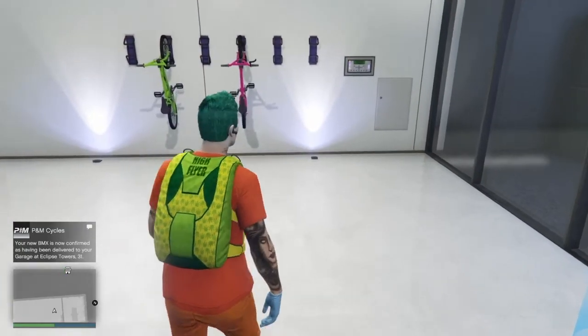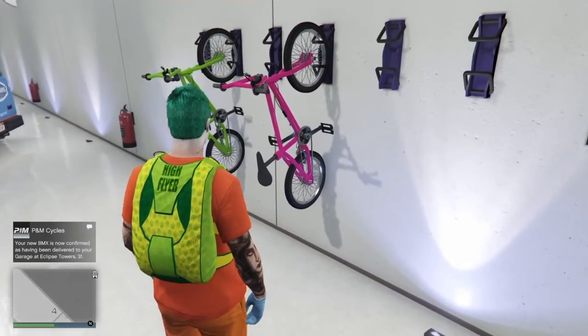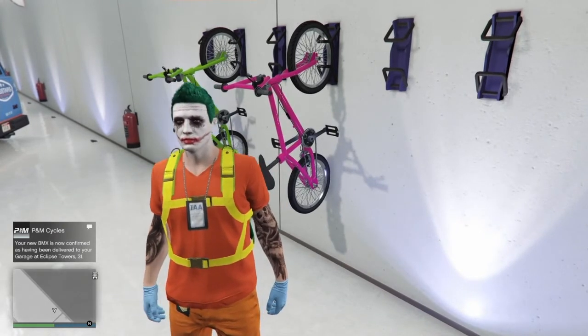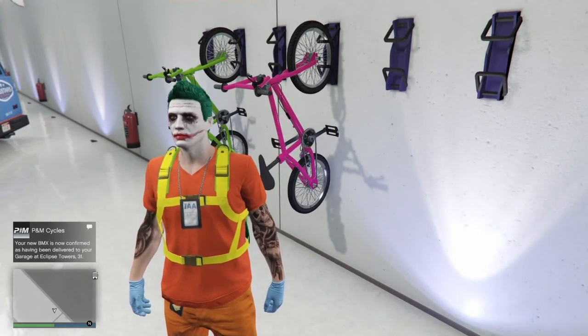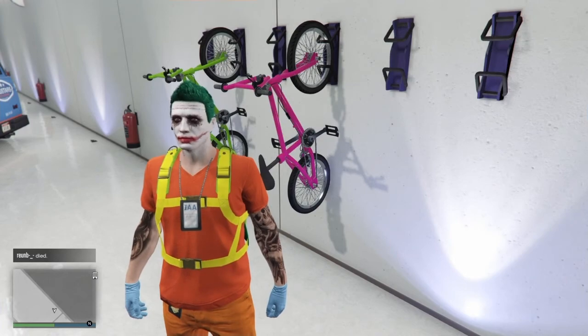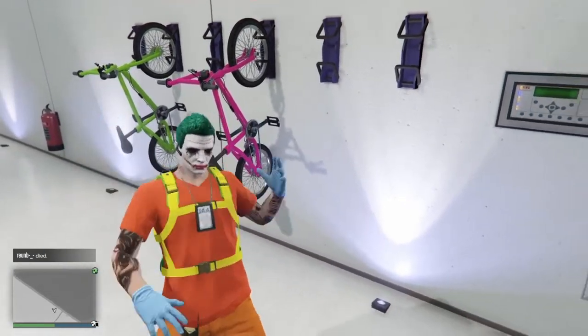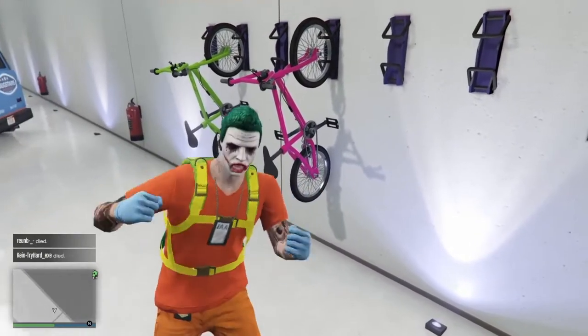For the sake of you guys I'll skip this bit out, and there you have it guys — you've now got your BMX on your bike rack. As always guys, have fun with this, hope you've enjoyed the video. Don't forget to hit the like, subscribe, drop those comments on the next GTA 5 video. Stay safe, we'll see you all next time. Poison out.